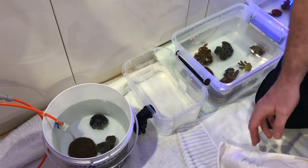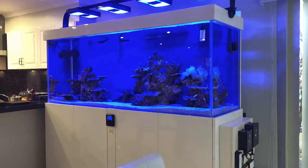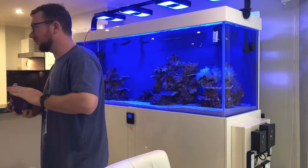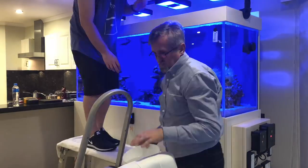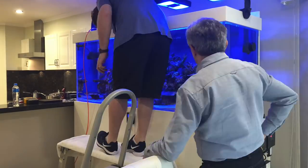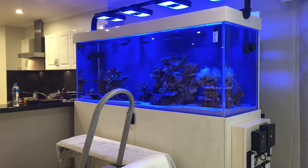Being out of the game for a little while and just needing a helping hand, he called upon me to help hand-pick some frags and get them in his tank, just to sort of get it going and start filling in a little bit of the rockwork so we could watch how things go. As you can see from the video, my little helper and I went and hand-picked some corals and frags from our own tank to bring up and kickstart Mario's amazing tank.